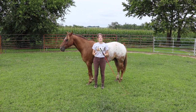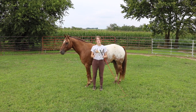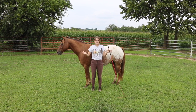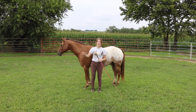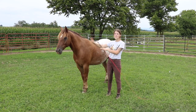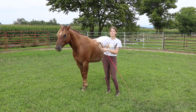The first thing we're going to cover is how to get your horse on the rail from the middle of the round pen. You may be having trouble with this — your horse doesn't want to go out, keeps turning back, or just doesn't know what to do. The first thing to remember is that you should be moving the horse; the horse shouldn't be moving you.